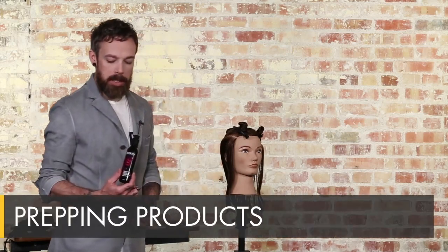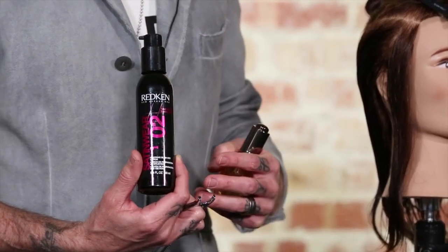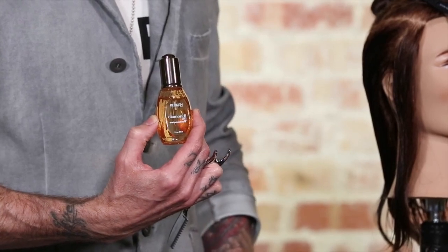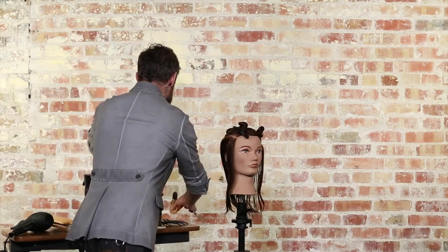The first product was Redken Satin Wear 02. The benefit of this is that we're going to get a smoother, more polished blow dry and heat protection. We also layered in two drops of Redken Diamond Oil, which is going to help a lot with the slip with the razor and give incredible moisture. Together they're going to create the perfect palette for razor cutting and an excellent blow dry.